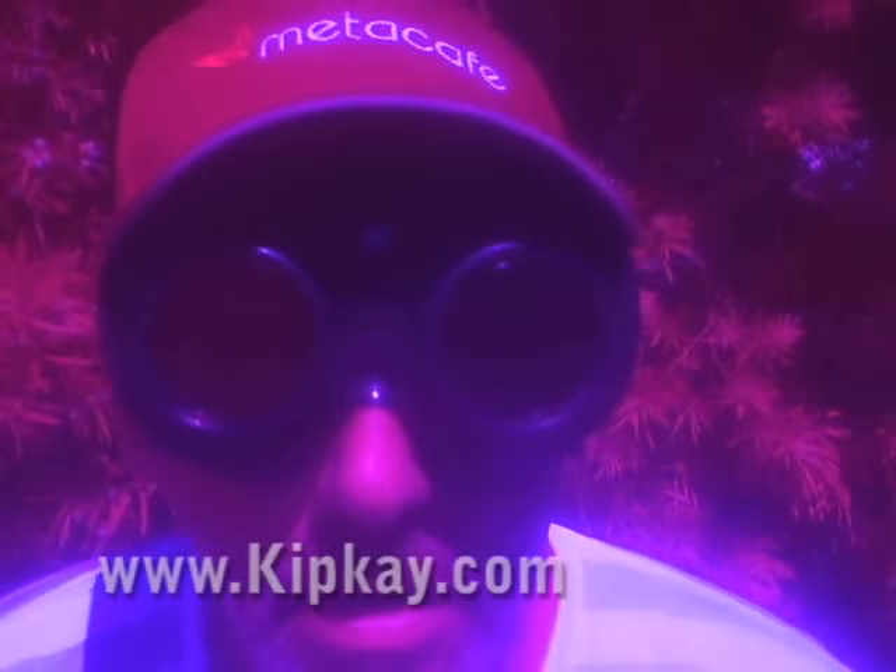It even affects video, but it's not quite as dramatic. There's your homemade infrared goggles for under ten bucks.